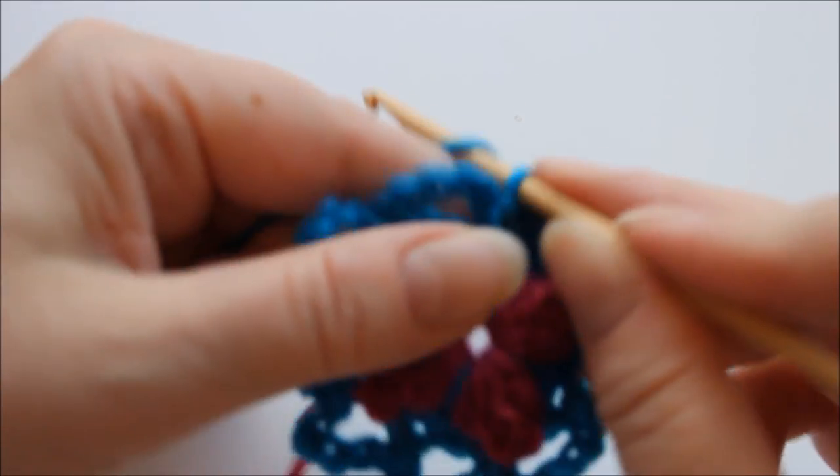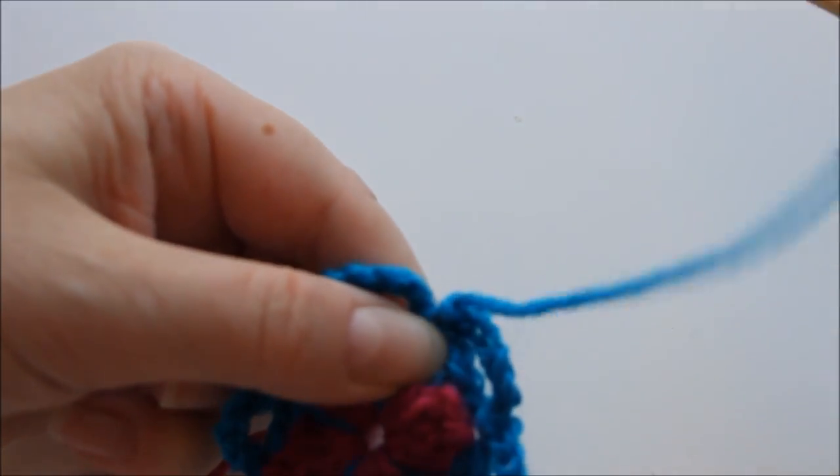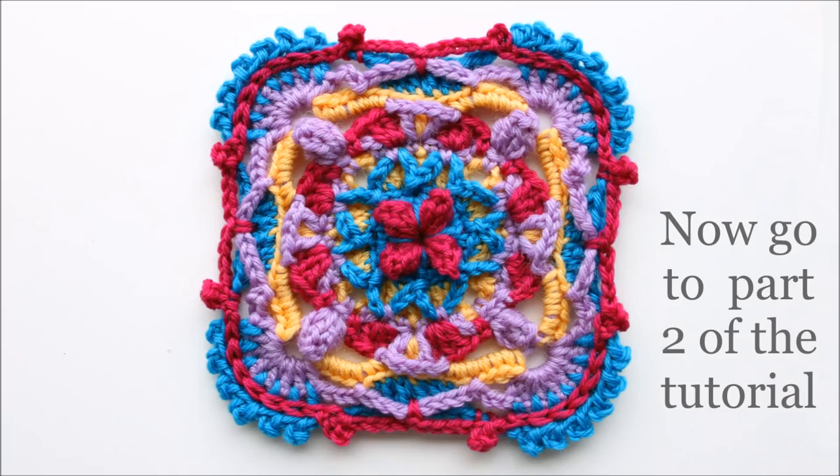After cutting, pull the yarn through to finish off.